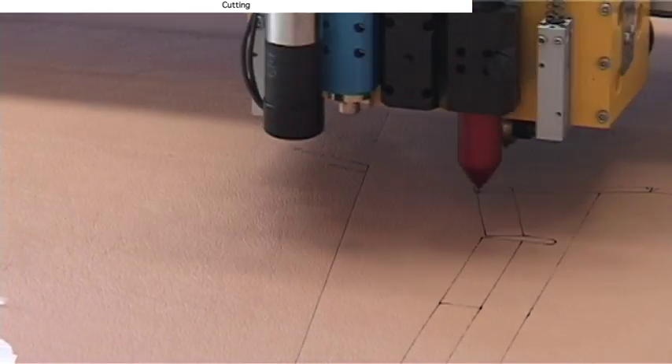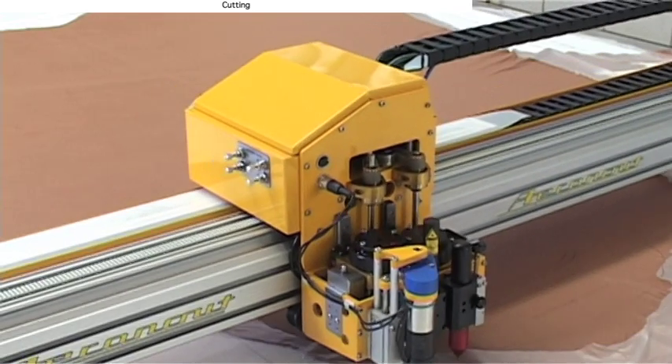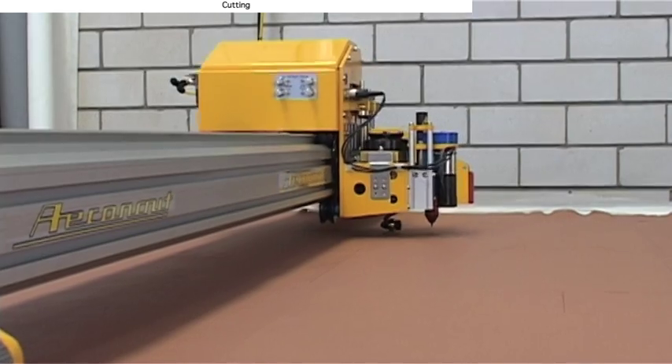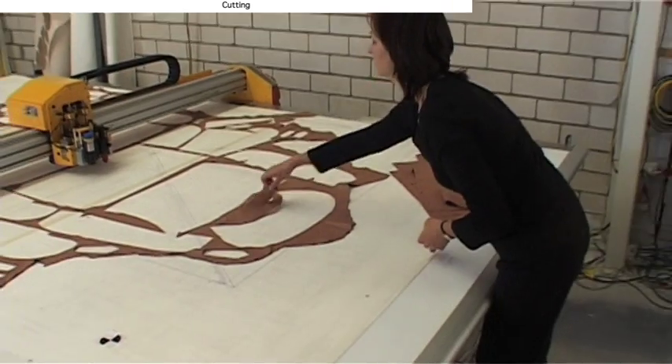All cutters come fitted with pen holders for marking piece numbers and sew lines. You can cut with rotary, drag or even reciprocating blade cutters. And using automatic, interactive nesting, you can get the best quality with the least waste.